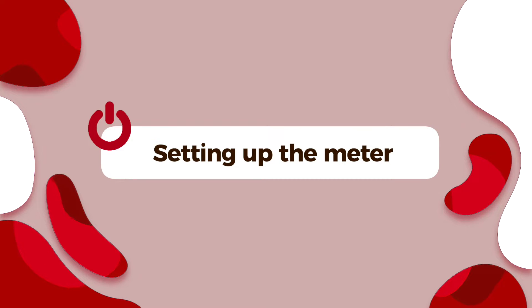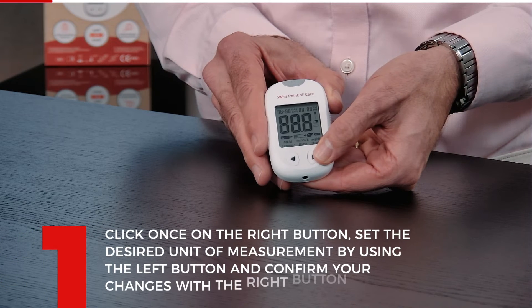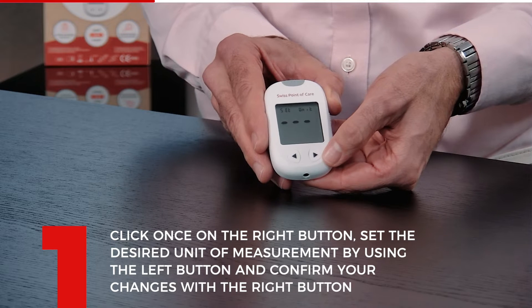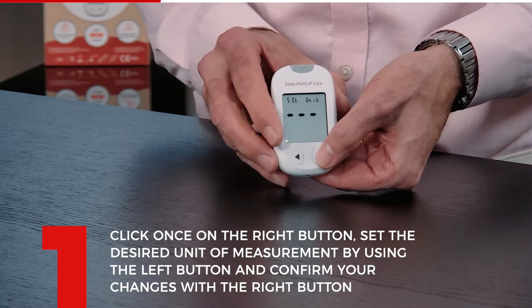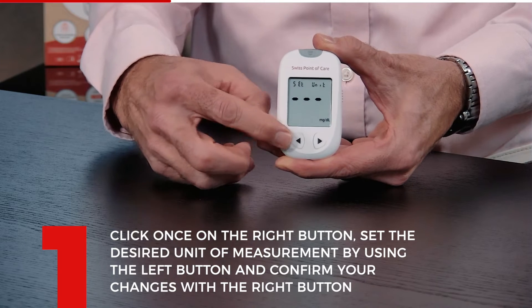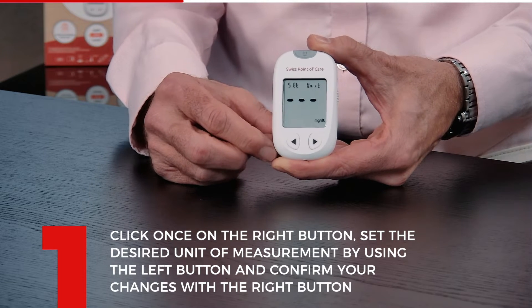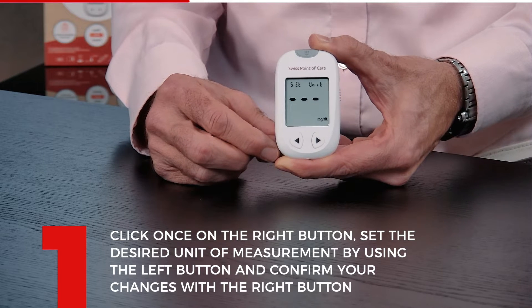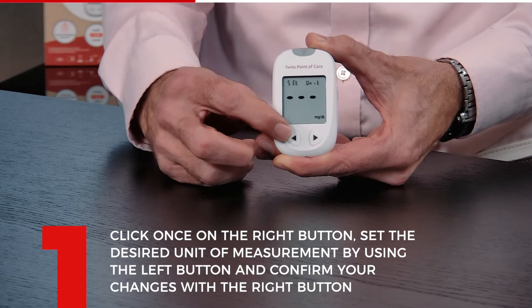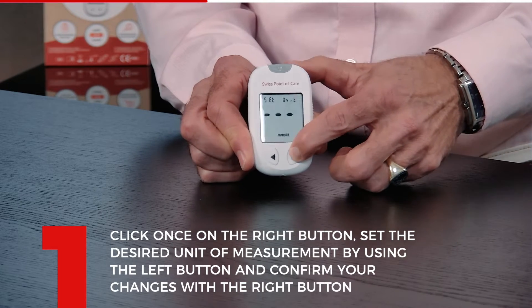Now I'm going to show you how to set up the meter. Now that the batteries are in, turn on the meter. The first thing it will ask you is to set it up — you have to choose the unit. You do that by choosing millimole or milligram. If you don't know what to use, look on our website. Millimole is mostly used in the Netherlands; milligram is more used in Germany. It depends on the country and what you're used to. Right now I'm going to put it on millimole and press confirm. And now it's set.